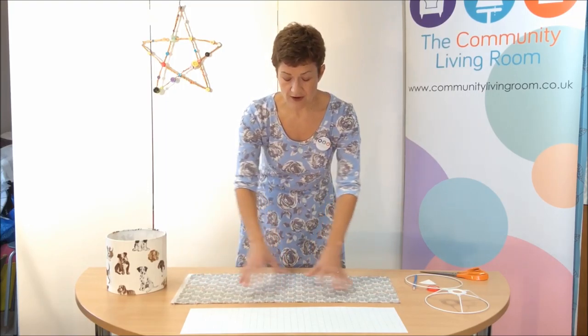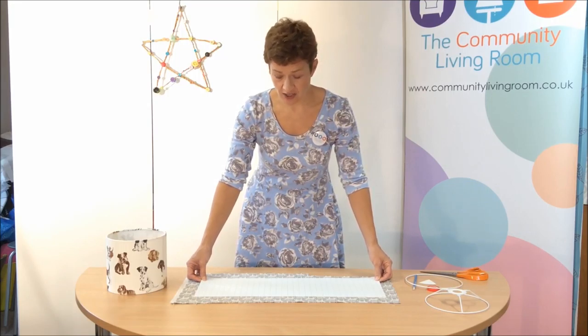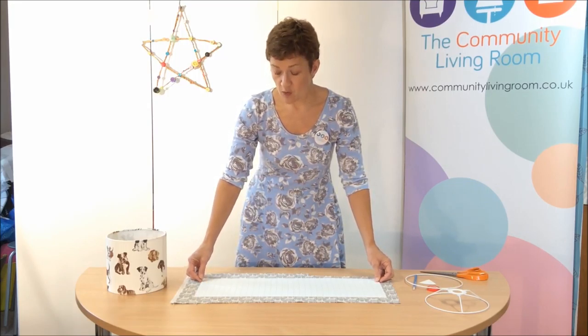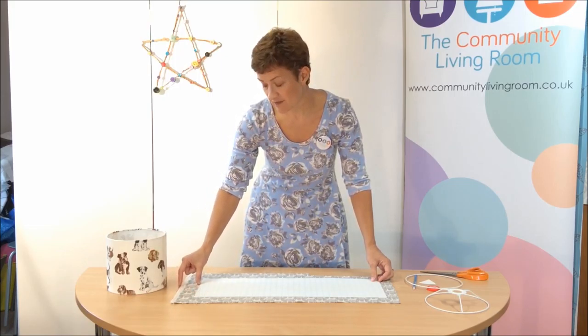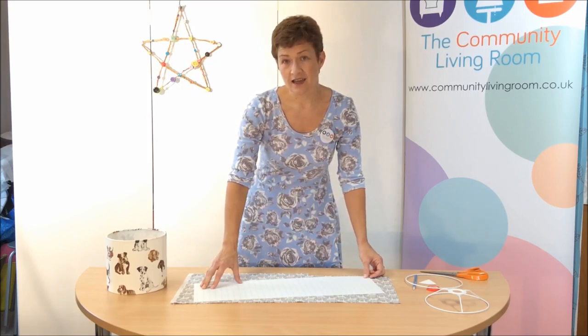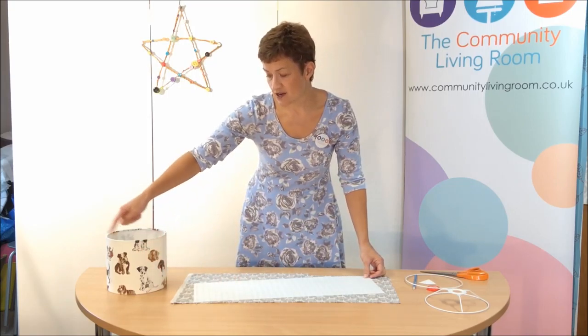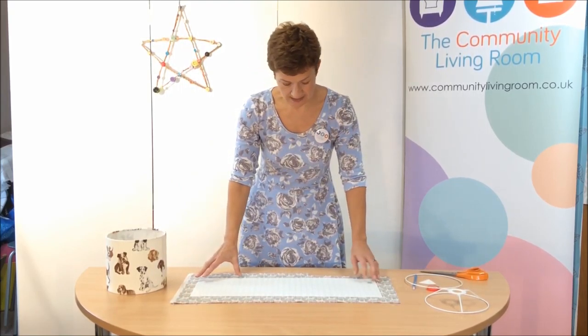You then turn the fabric upside down and place your laminate on top. You want to place it so the short edge is parallel to the selvage of the fabric. If you cut it at an angle, it will drape incorrectly around the lampshade. So just make sure it's nice and straight.